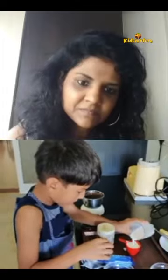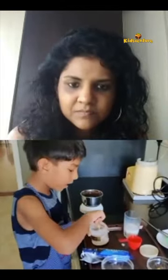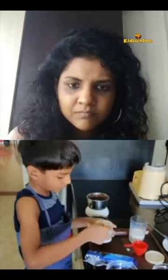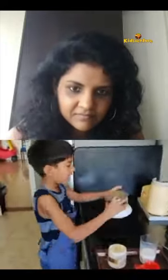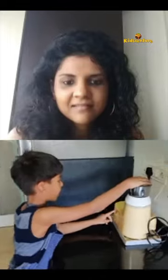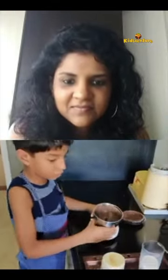Now we need to add one fourth cup milk and one fourth teaspoon baking powder. This is how it should turn out.